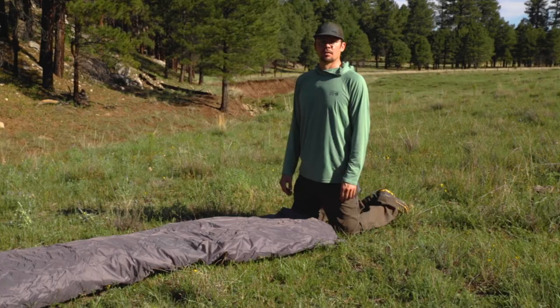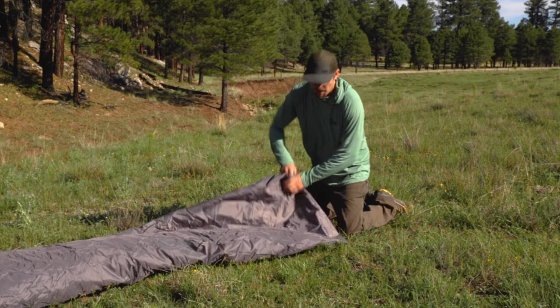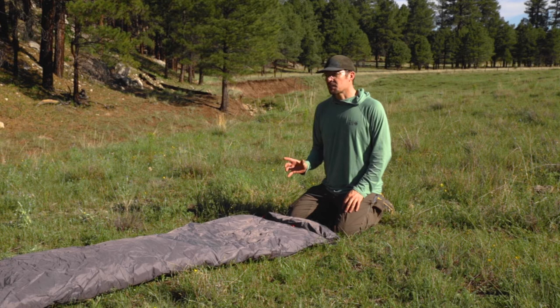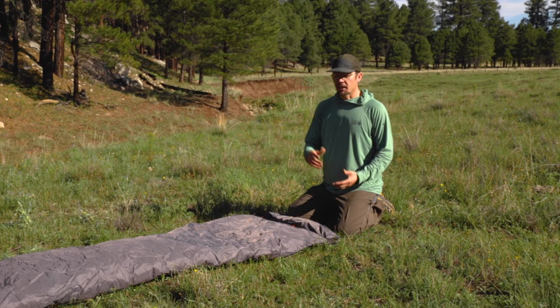A couple things to think about when you're putting away your tent. Some tents come with a stuff sack where you could just grab it and push it in. This one has a nice big bag with a couple compartments, so I'm going to fold it in thirds or quarters, depending on how big the bag is, and get all the air out when I roll. If you do have a stuff sack where you can just stuff your tent down, I like to first put in my poles to get them out of the way as I stuff it in.